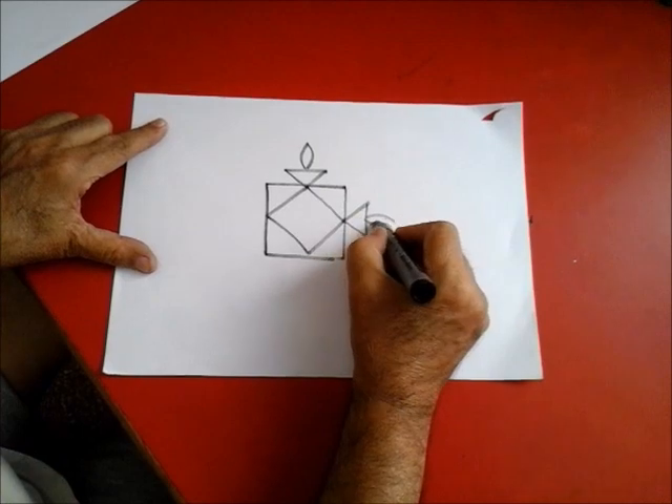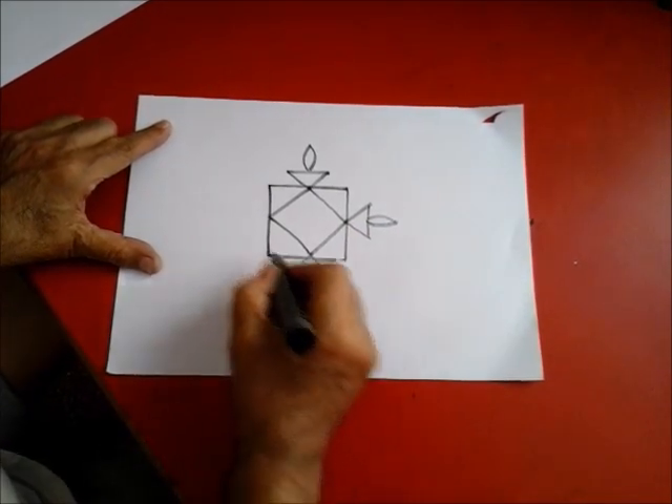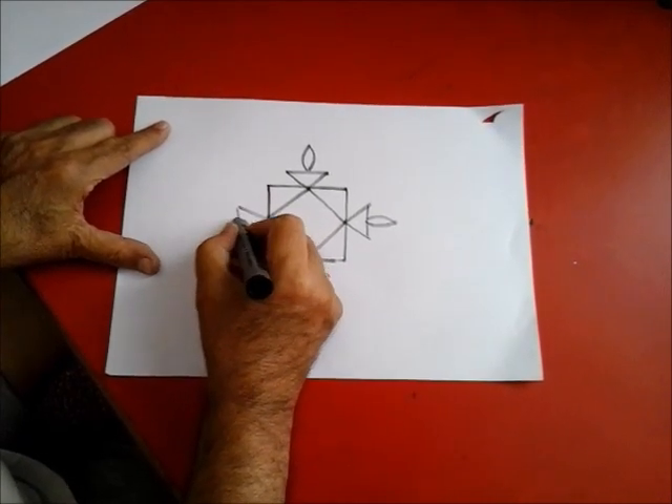Likewise, make a lamp here, a lamp here, a lamp here.